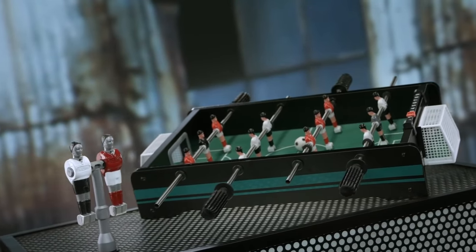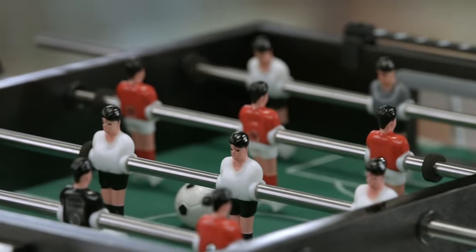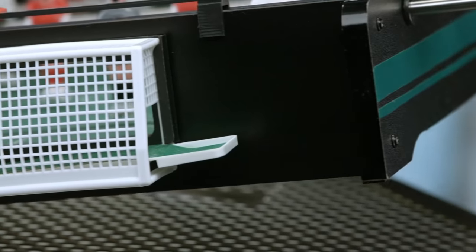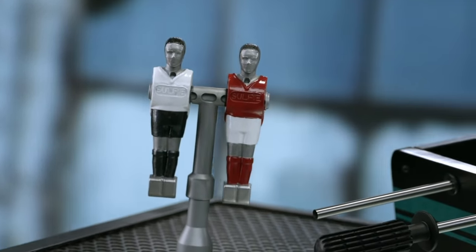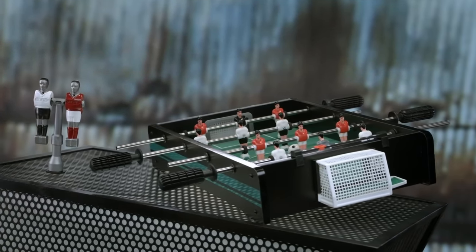Table football was first patented by a British inventor in 1923. It became popular throughout Europe, with leagues forming by the 1950s. A decade later, an American working in West Germany brought the game to the U.S., trademarking the German word for it, foosballen.